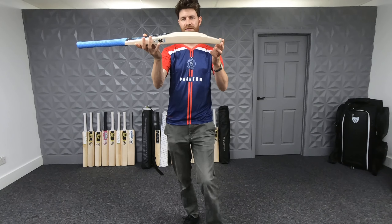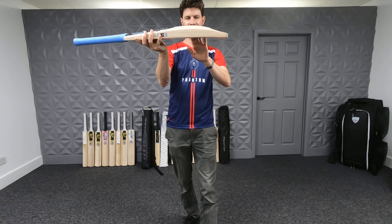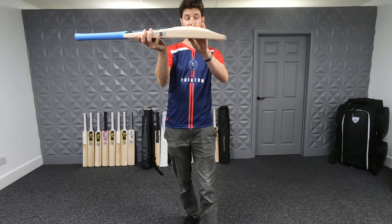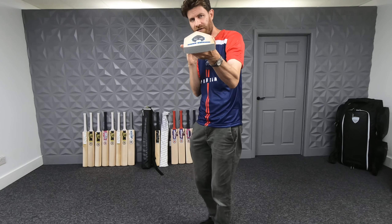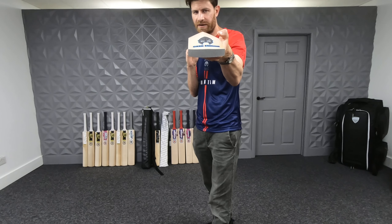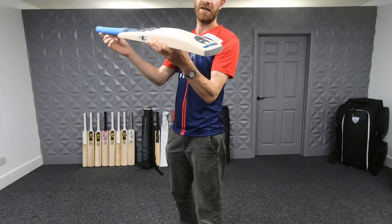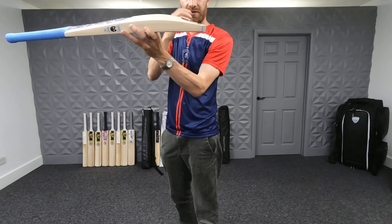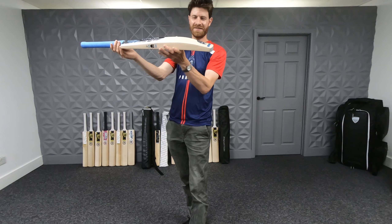In terms of the shape, that hasn't changed — they're always big full bats these ones. 40 millimetre edges, 62 millimetre spine, and a 20 millimetre toe, and a very full convex profile. If you're hitting off centre there's a lot of wood behind that, so no concaving whatsoever. Very wide middle, very forgiving, and a slight duck bill — or duckling bill as I usually tend to call it — there on the toe.